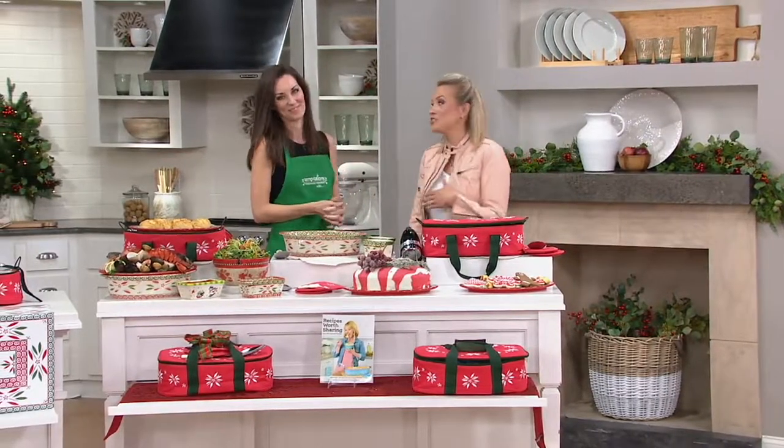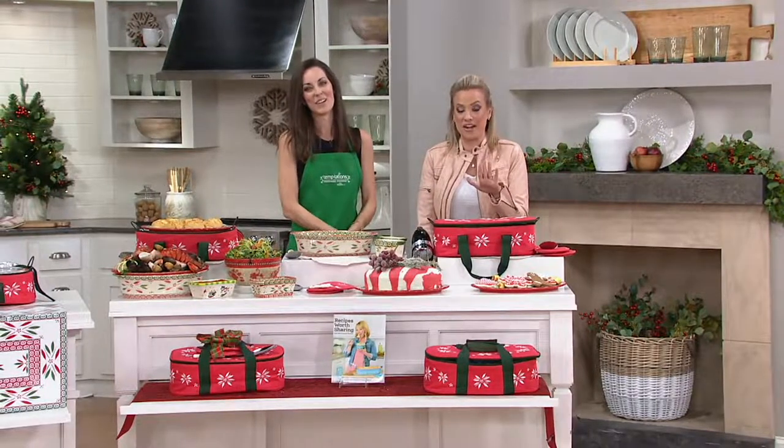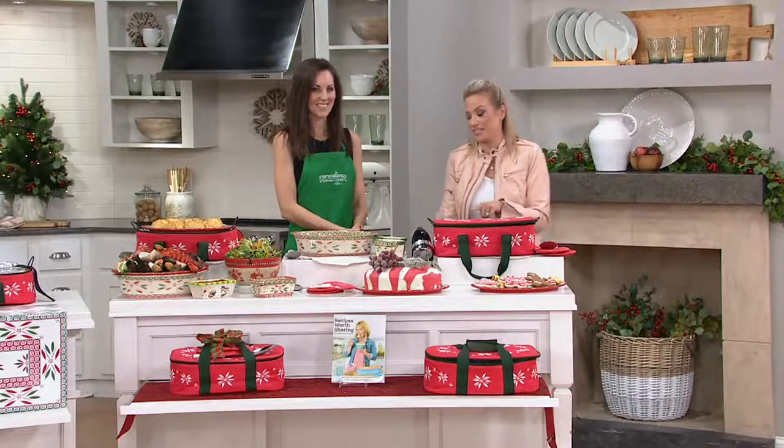Our only look at Temptations in this hour. Thank you so much for being here. If you're calling, stay right there. The quickest way to get through on this set is through our website and the QVC app.